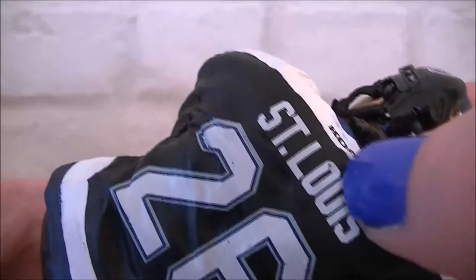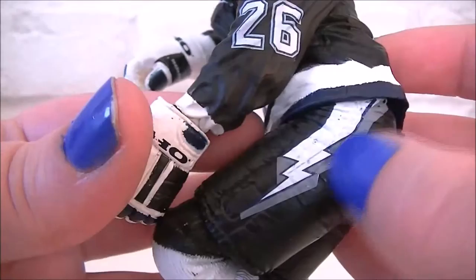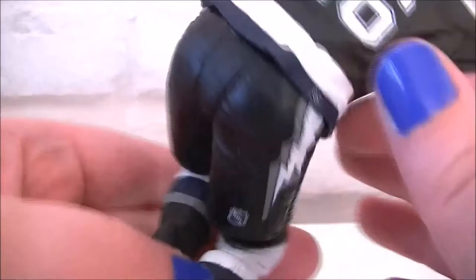On the back you've got number 26 Saint Louis — again a little bit of paint scuffing going on there — and at the bottom the NHL logo. The shorts are really nice, I like the shorts, though again there's a little bit of paint issue; it's not strong paint so it does tend to look not so great.